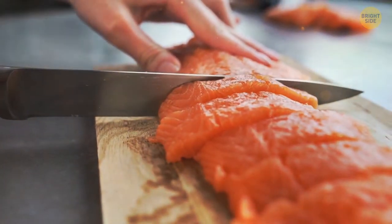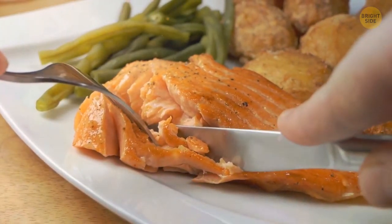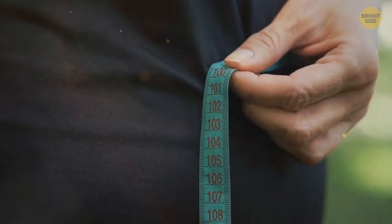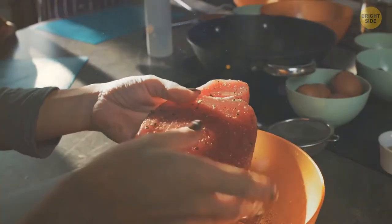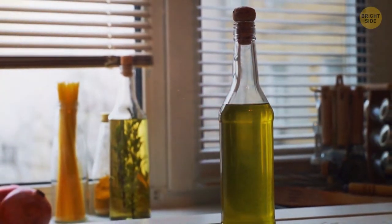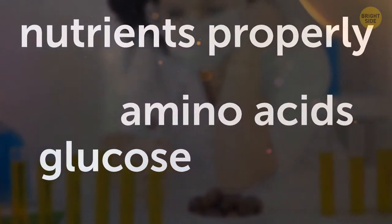You start with some salmon — it's a perfect source of protein and also rich in omega-3 fatty acids. They help reduce the amount of insulin in your bloodstream, which boosts fat storage. Tuna can be a healthy alternative to salmon with the same benefits. Top it with some olive oil — it stimulates protein production, prevents breakdown of tissues, and helps your body sort glucose, amino acids, and nutrients properly.